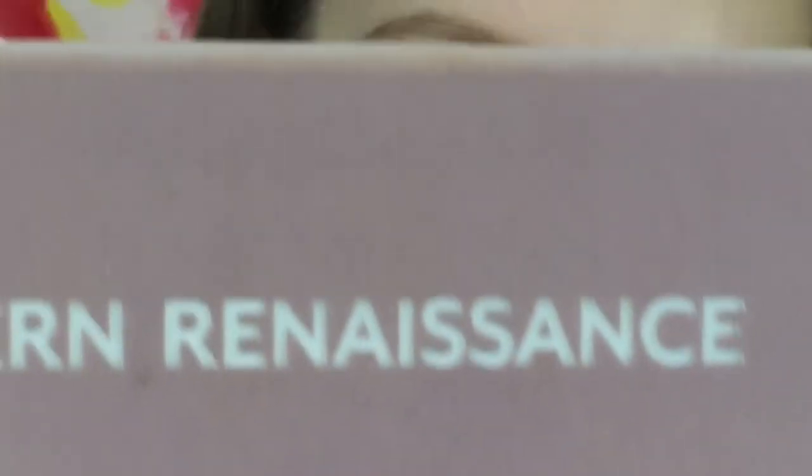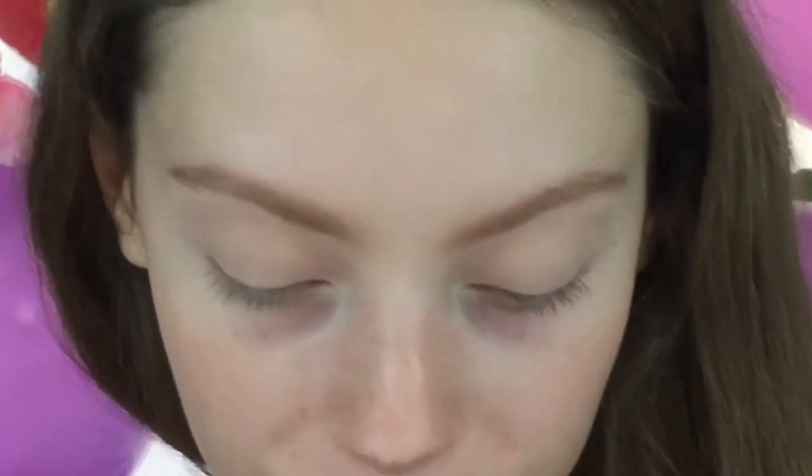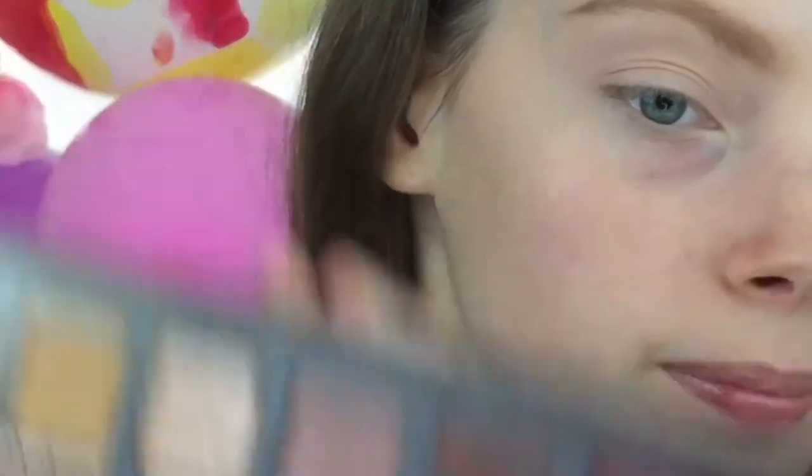Now I'm going to zoom in a little bit so you can see my eyes. Now that we have our eye primer and base shadow down, I'm going to be using the Modern Renaissance palette for pretty much all of this except for the glitter. I'm going to be taking a Sigma E40 and the color Bonfresco — I think that's how you say that, I'm not sure — and just buff that into the crease.